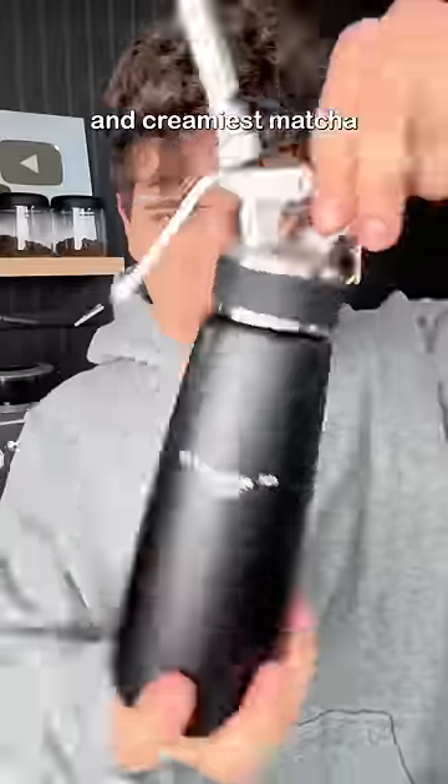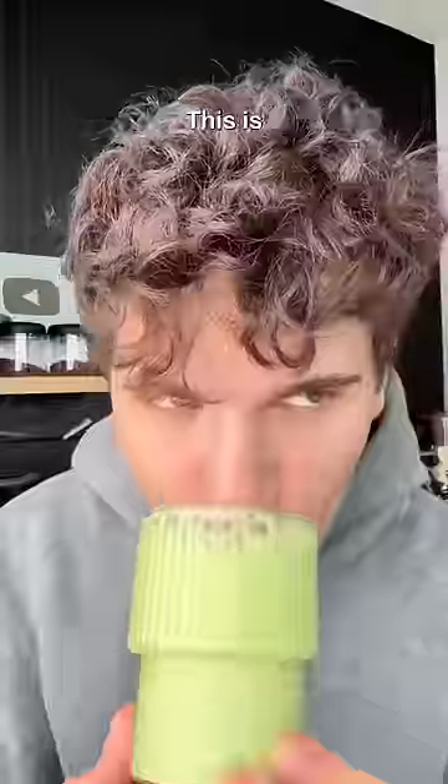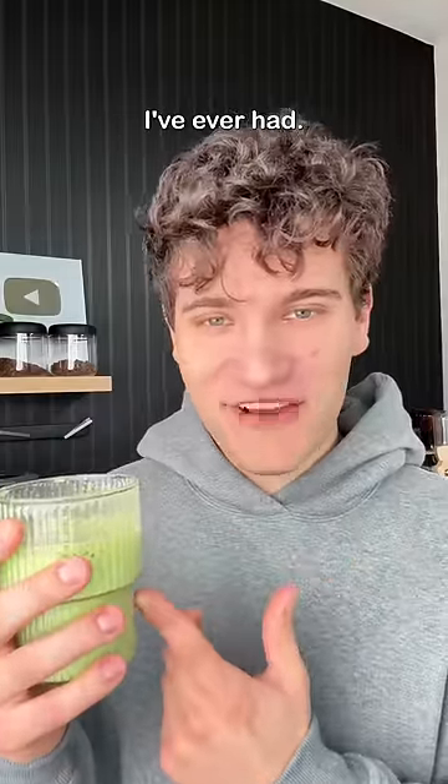Now think of the silkiest and creamiest matcha latte that you've ever had. This is like 10 times better than that. Look how creamy that is. This is one of the creamiest matchas that I've ever had.